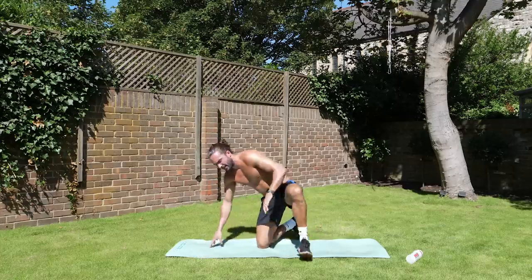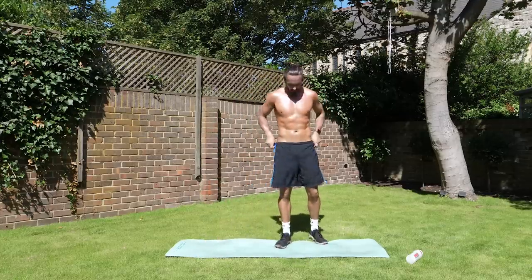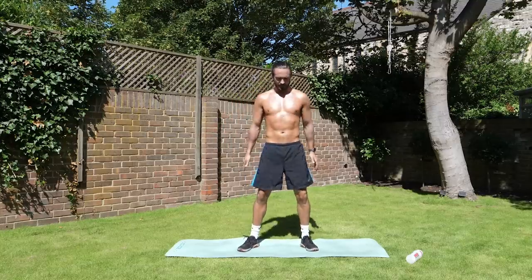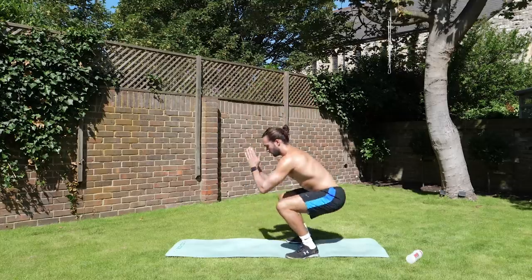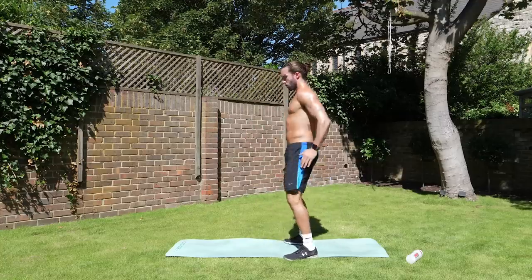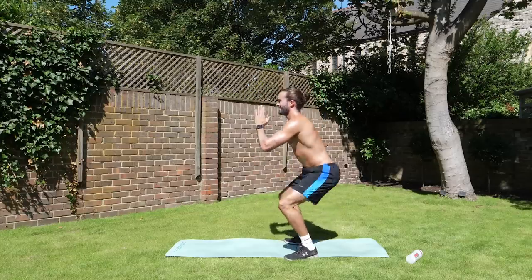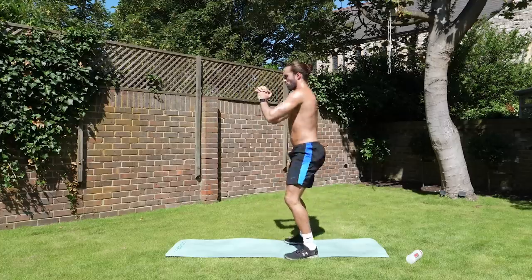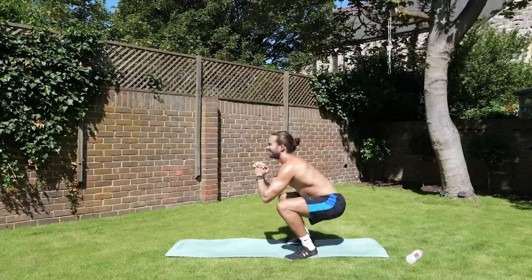Two, one. Yeah, it's hot — very, very hot. Okay, so next exercise, we're going to squat. Sit down, nice and simple. Squat down, stand up for 45. Down, up. Yeah, it's well hot.